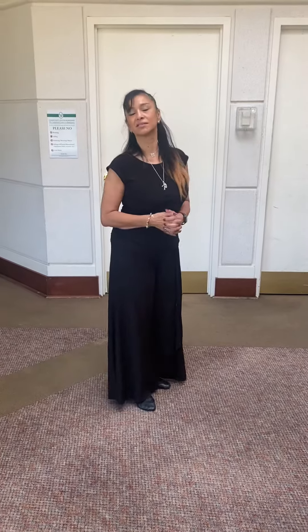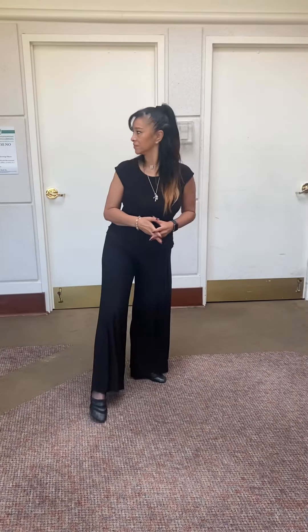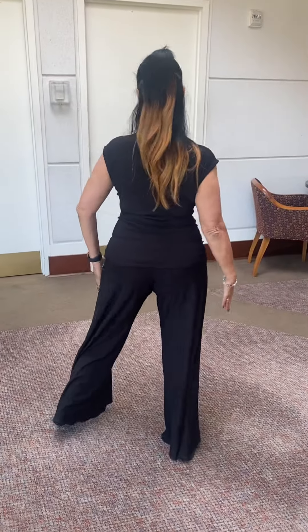Hello Thursday night tango students. The last step we did in the class on Zoom was what we call the Cobra fans. The Cobra fans actually begin with a reverse turn. When we think of a reverse turn, we go forward with our left, then forward and sidewards with our right.